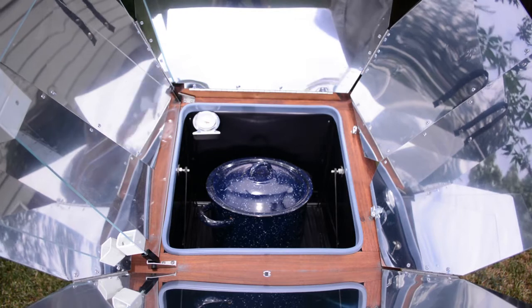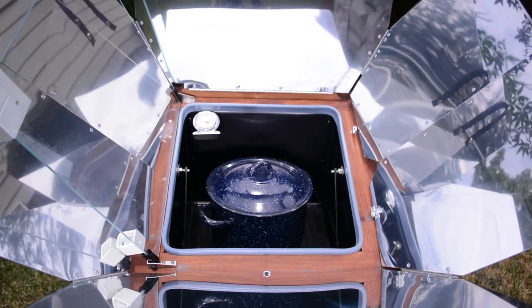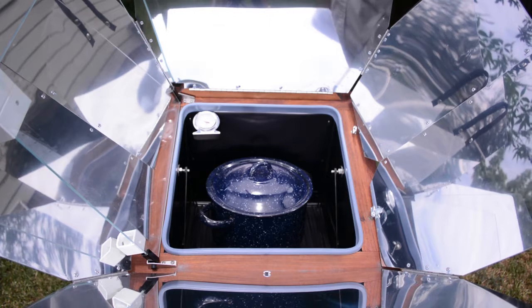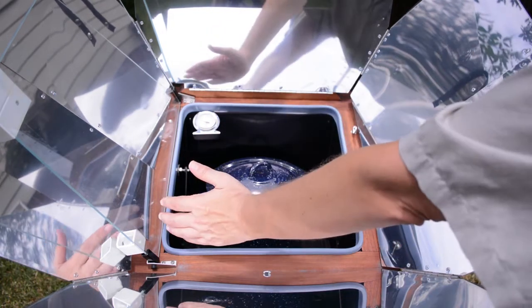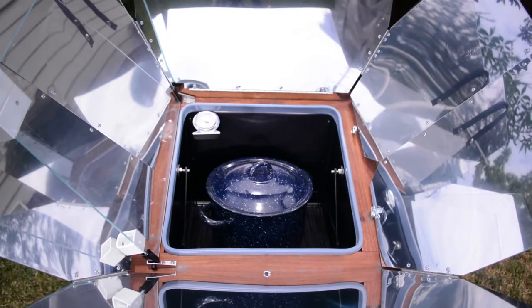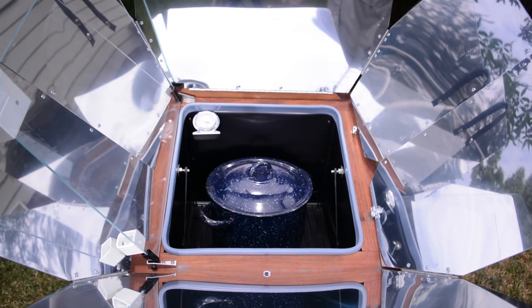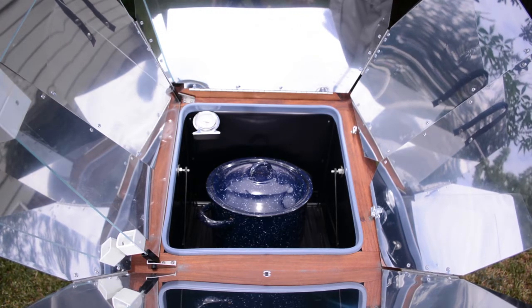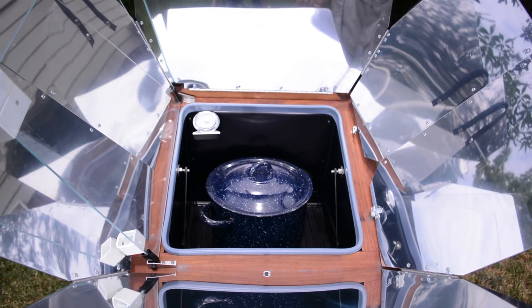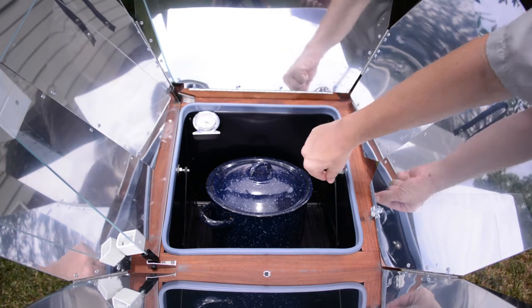Small thin-walled enamel pans are going to work a little better than a non-stick pan. The thin wall is going to allow it to heat up faster and get the heat coming in from inside the oven. You can also use glass inside the Sun Oven — it works pretty good, but just like in a regular oven, you might need to give it another 10 or 15 minutes of cooking time. I've got my pot sitting on the swing.